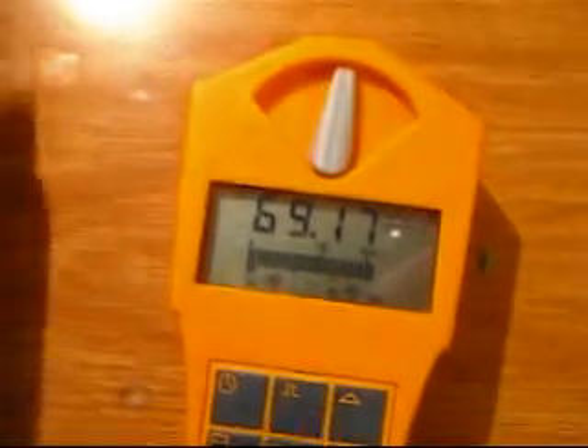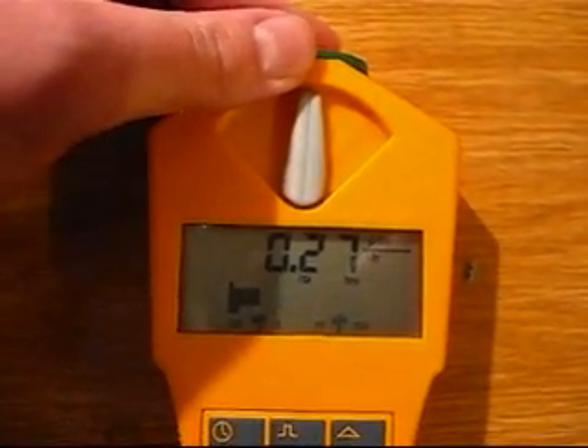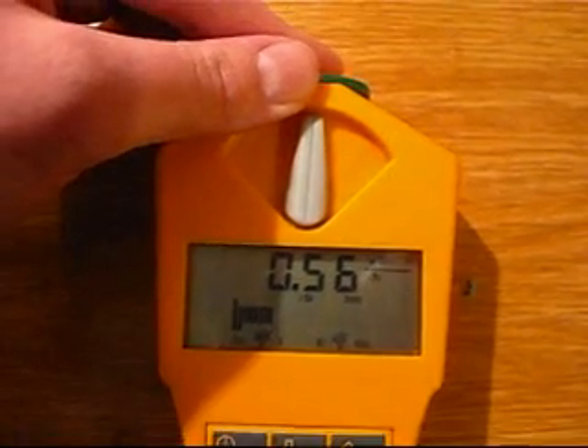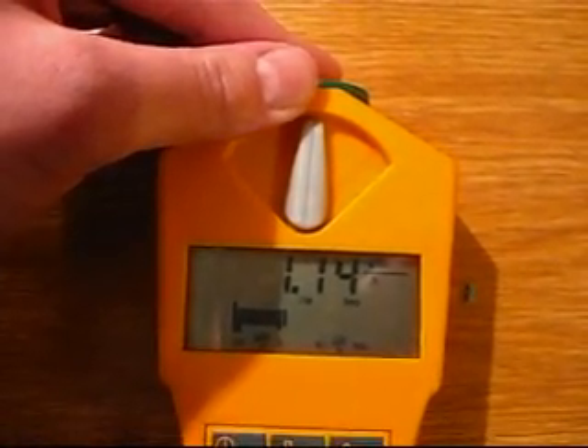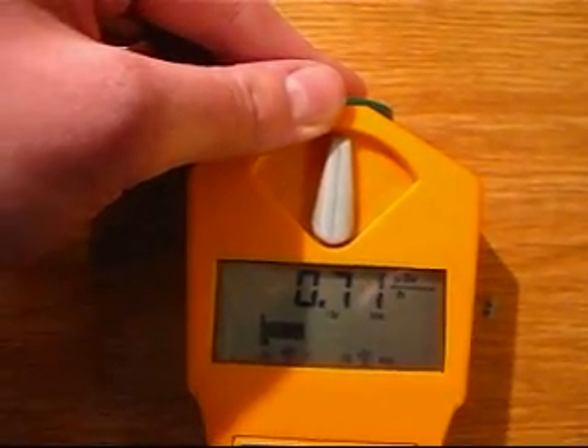But even for just gamma radiation, it will still be about twice or three times background at least — even more — but it has great fluctuation as you can see.